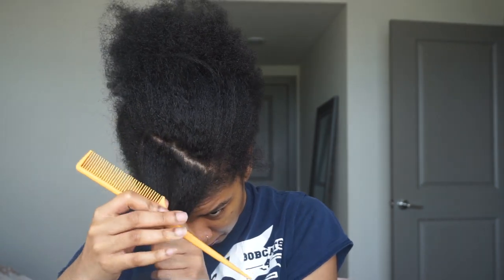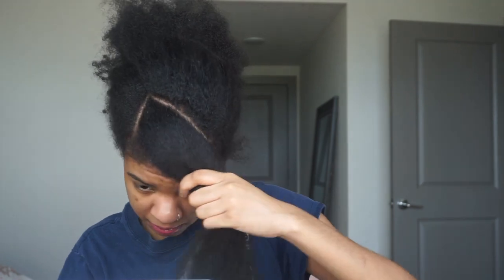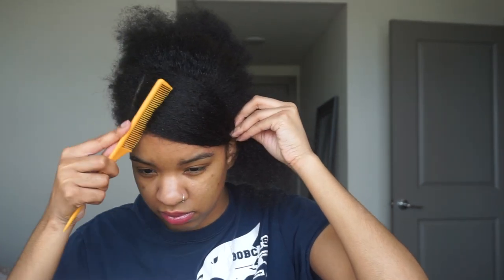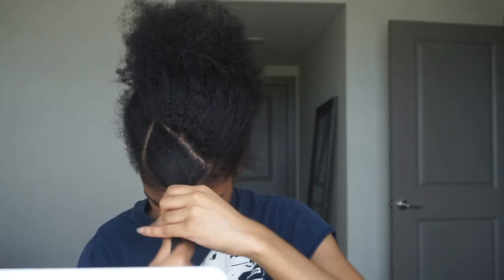I'm really trying to figure out new hairstyles and cute ways to style my hair while we're in quarantine. I'm going to keep giving you guys these natural hair tutorials. If you want to see more of my hair series, definitely subscribe to my channel. Now I'm just twisting up the part that's going to be my swoop to get it out of the way.